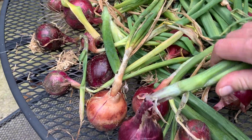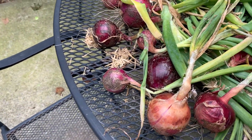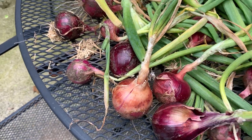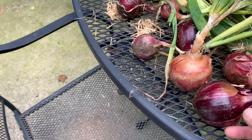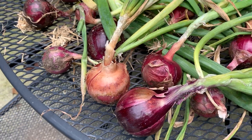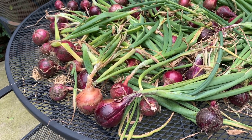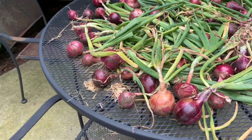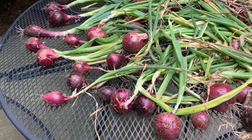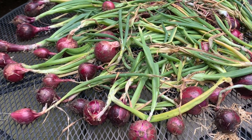When the green stalk withers and turns brown, and when the onion bulb turns papery, then you'll know that the onions are fully cured. At this point, you can cut the stalk off about an inch above the onion bulb and then store the onions in a cool, dim, dry location. I usually store my onions in the cellar — it's cool, dim, and dry there — so the onions definitely last through the winter and sometimes even into early spring.